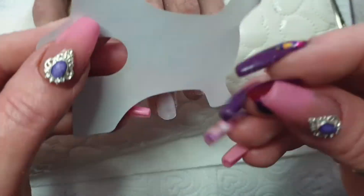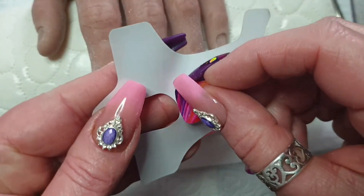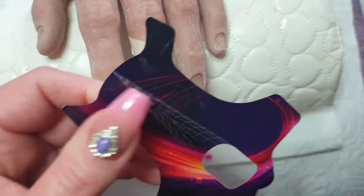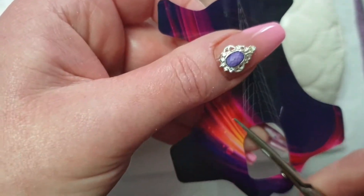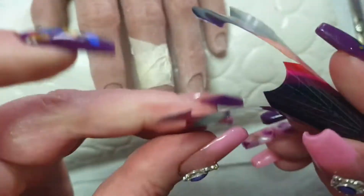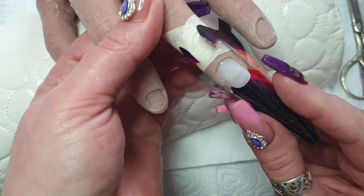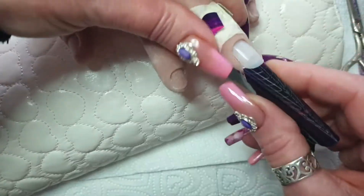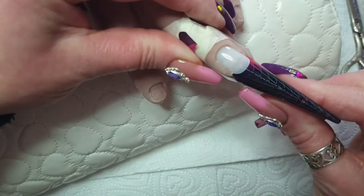I'm using these extra long forms. I'm doing stilettos and customising the form to fit the nail. I do those two little slits so that it'll bend round and make a nice C curve, then I attach that to the finger.